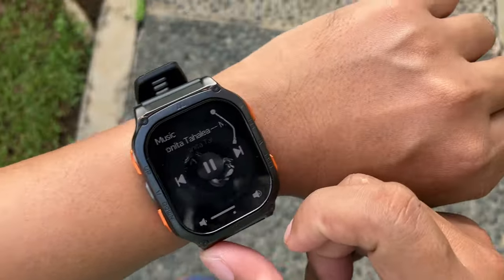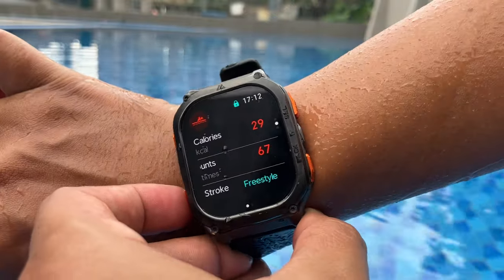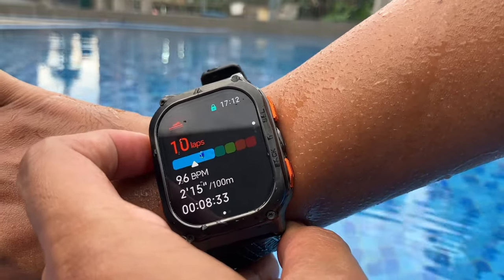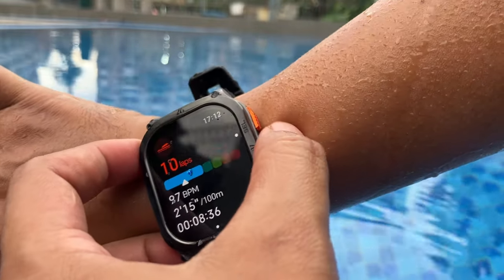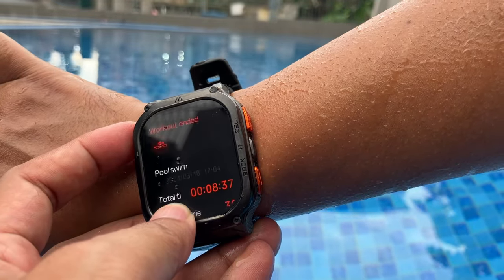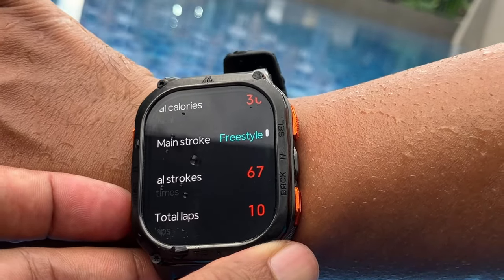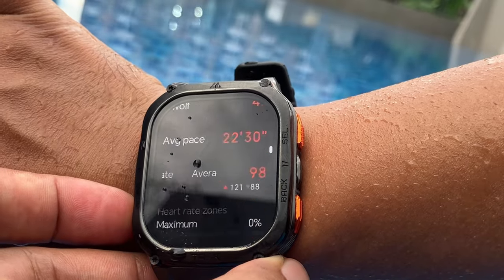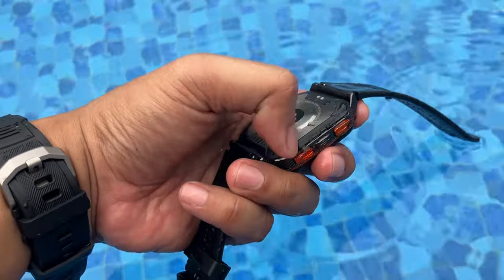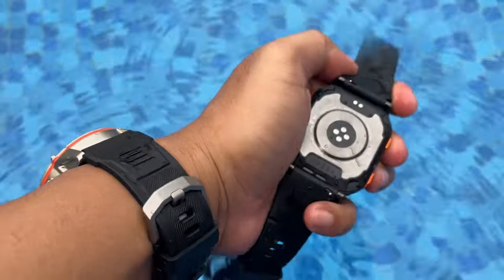The Cosbet M3 is water resistant up to 5ATM and IP69K, meaning it can withstand high-pressure water, so it should be safe for activities like jet skiing, surfing, and similar water sports. The physical buttons make it easy to operate the swimming sports menu. Swimming data recorded includes total time, calories burned, swimming style, total strokes, total laps, stroke rate, SWOLF index, pace, and average heart rate. However, I couldn't find a draining feature, so after the watch is submerged, it's important to ensure water has come out of the speaker and microphone holes.